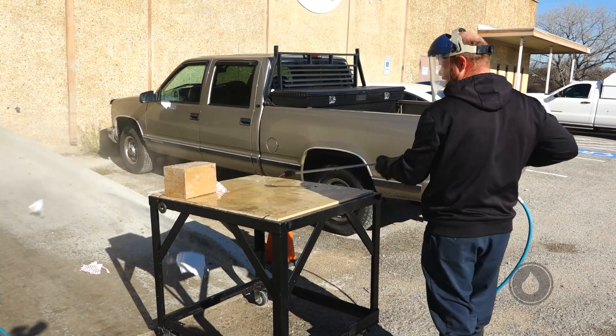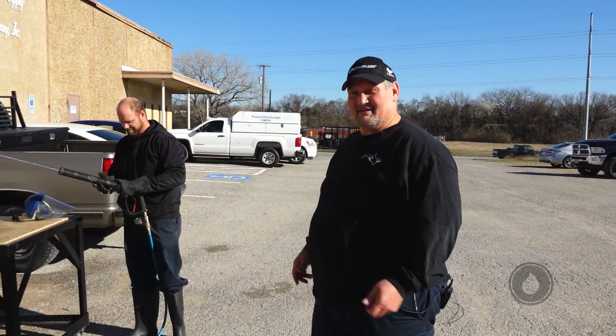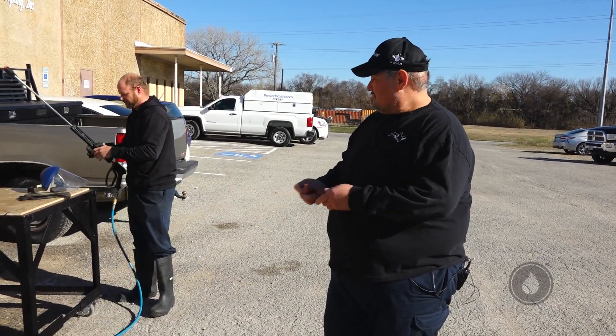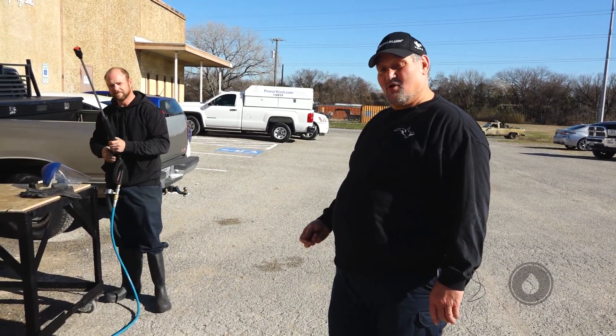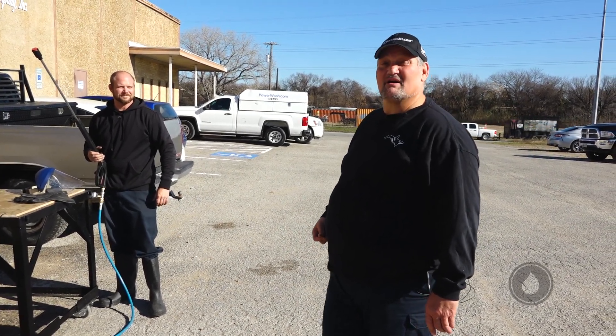There you have it — Elliot, you unwrapped that present! Alright guys, power washers can hurt you — we do this using all our PPE: he's got gloves on, he's got a mask on. We have good fun, but we do it safely — we're always safe. Everybody be safe, the holidays are here. Thank you from PowerWash.com.